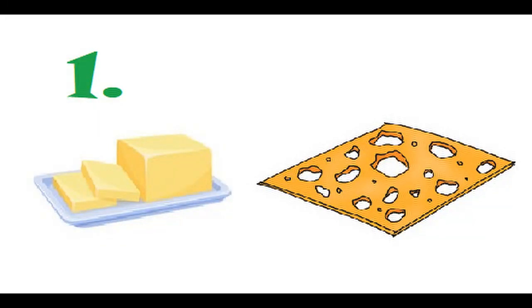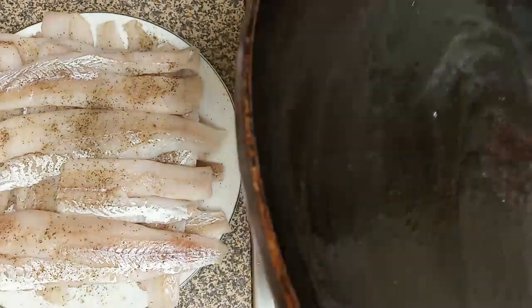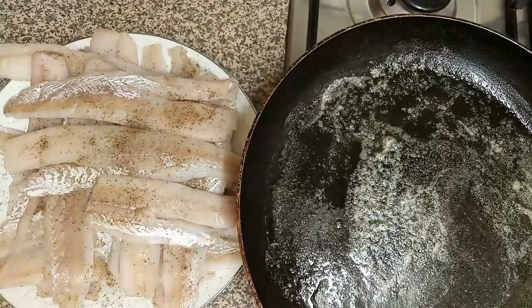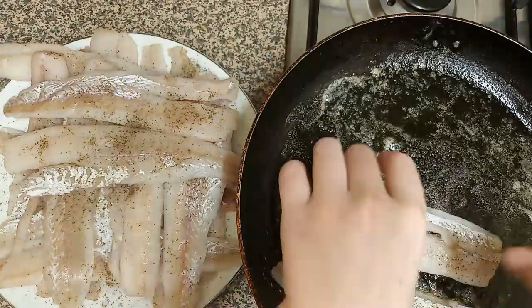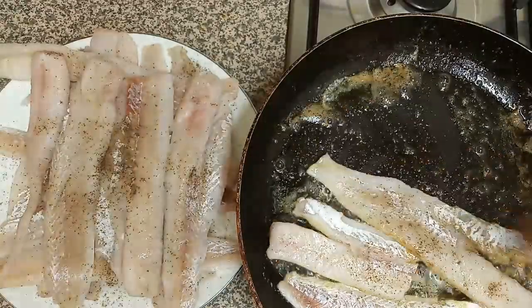First, we're frying with butter and cheese. Melt some butter on the pan, put your fish onto the melted butter. Careful, don't burn yourself — butter might jump into your face.